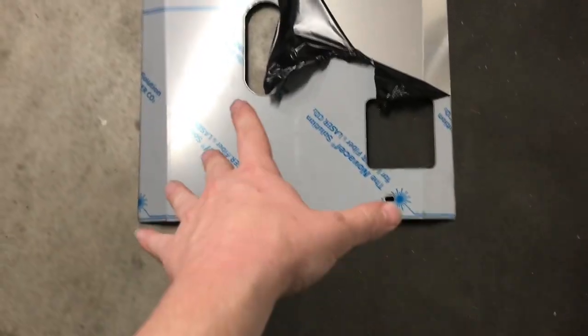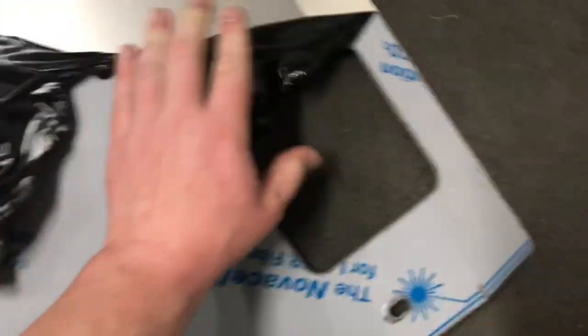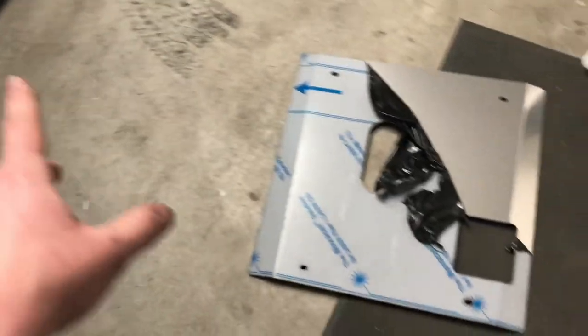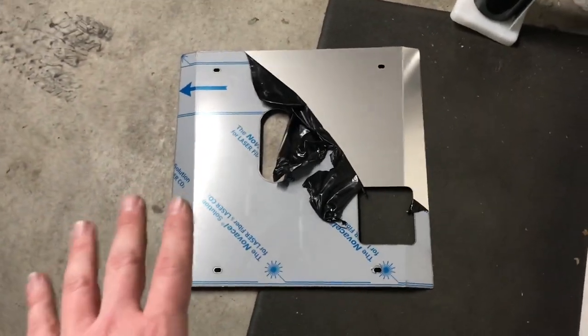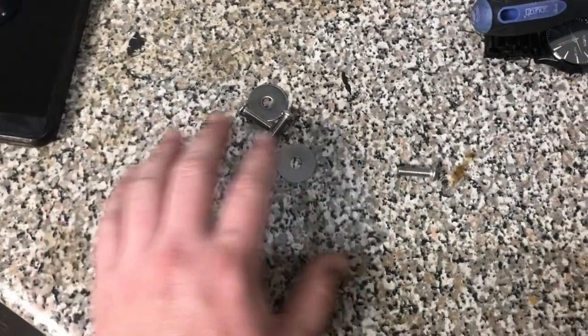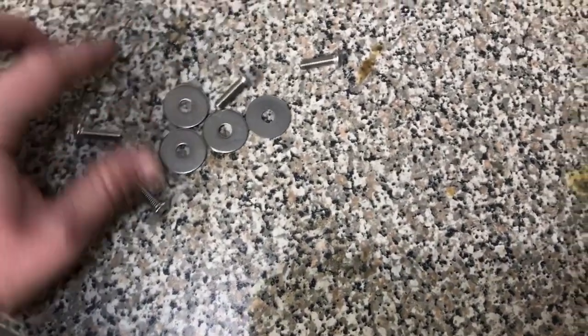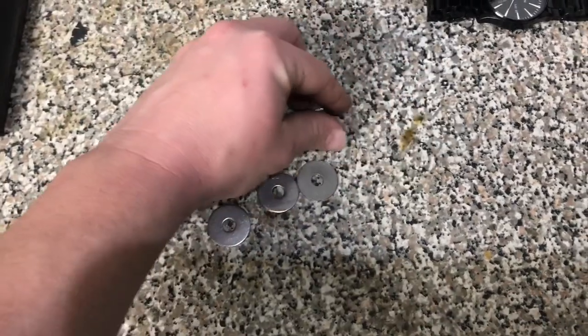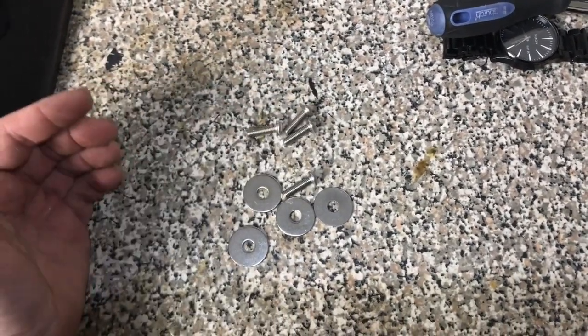As y'all have seen, it came with this protective plastic that just peels off. I'm going to peel it off prior to the install because the bolts are going to go on this side and I don't want to worry about it afterwards — though I am going to have fingerprints on the car. Here is the supplied hardware that comes with it: four washers and four bolts. Let me find the correct allen head for this and then we'll get down there and get it installed.